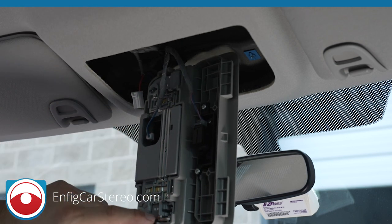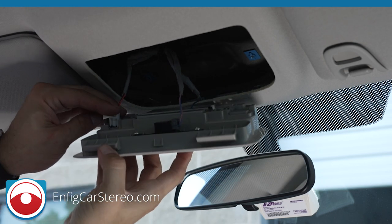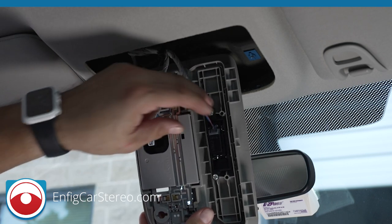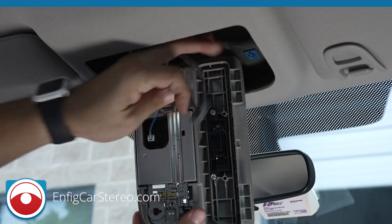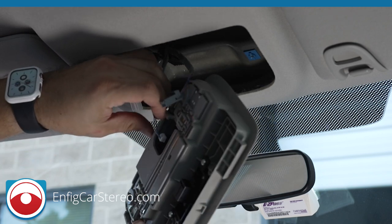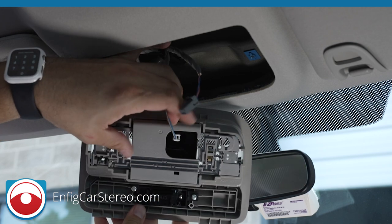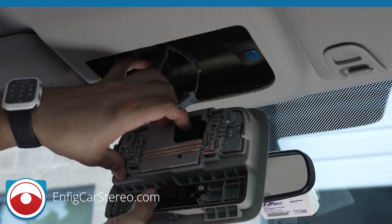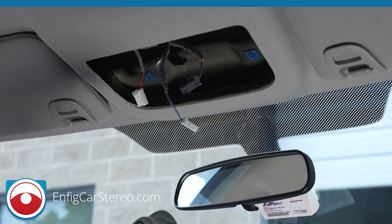So the first one was over here — just make sure you guys saw that. And the second one is right here. It comes up, and the other one has a locking tab on the top towards the passenger side. Alright, that comes out.